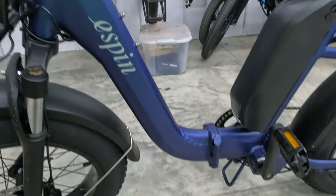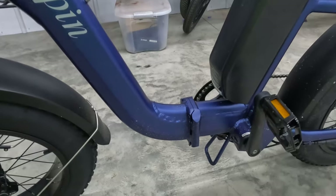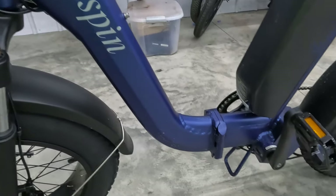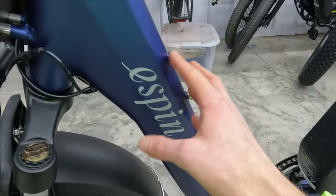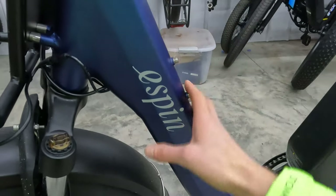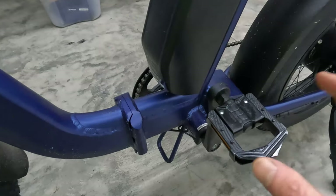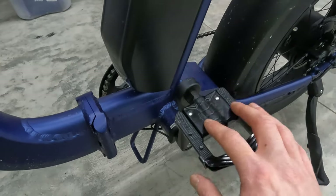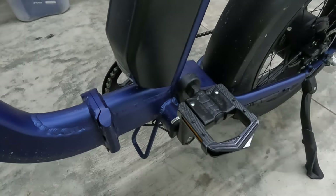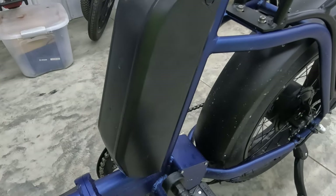This is a step-through frame — really like the design, and it's definitely going to be accessible to a wide variety of riders. We have the E-Spin logo here and some bottle cage bosses for easy access — you could mount a lock there if you prefer. The pedals are Welgo pedals, definitely a brand you see on many electric bikes.